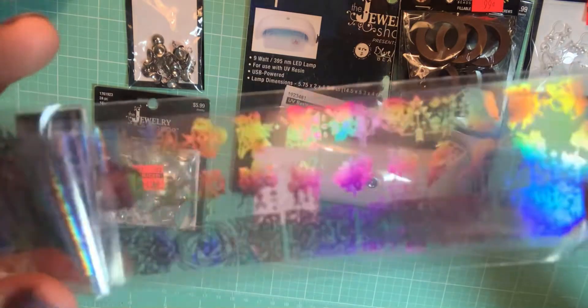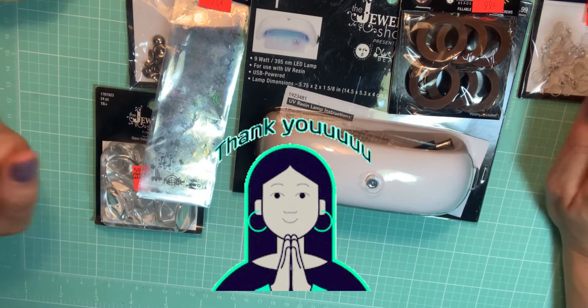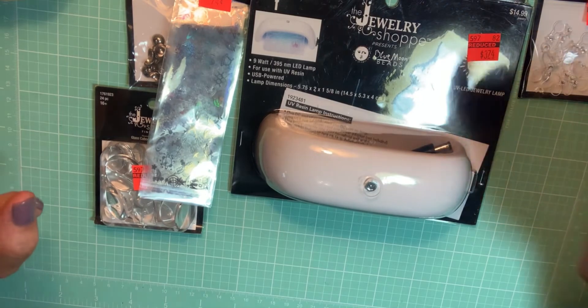That is everything — just a small little haul I thought I'd share with you guys today. I hope everybody gets crafty ideas from this video. I'll see you guys in the next one, take care!